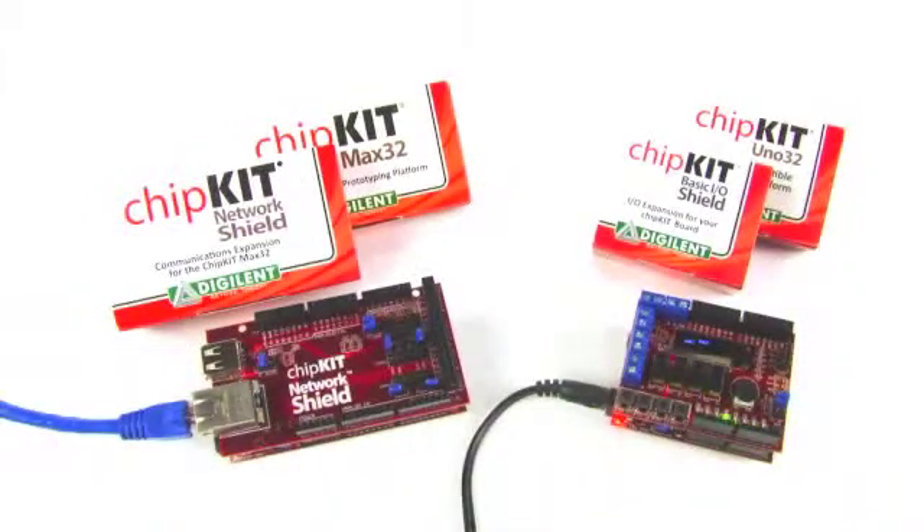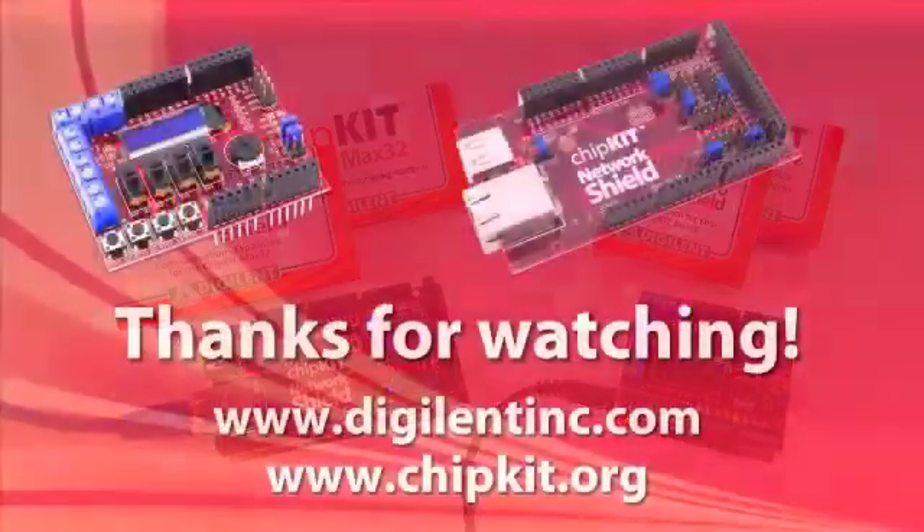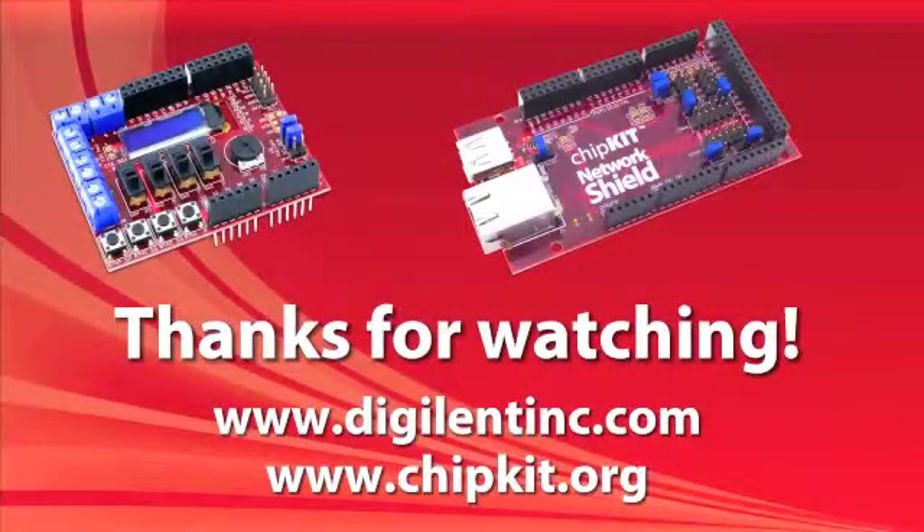The Chipkit family of microcontroller boards and shields, along with the free IDE for programming and free libraries to simplify access to the advanced peripheral functions, give low-cost access to powerful PIC32 32-bit processors and useful I/O. For more information or to purchase your own Chipkit microcontroller boards or shield boards, please visit the Digilent website. Thanks!